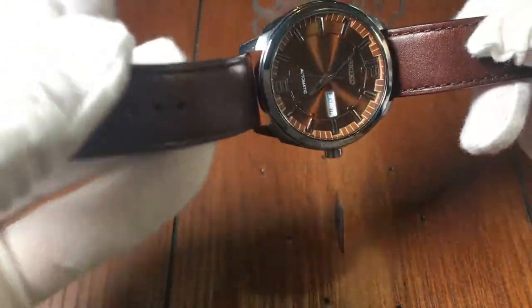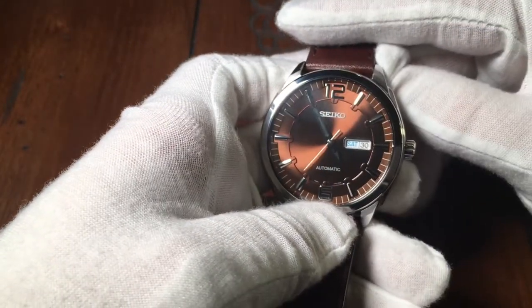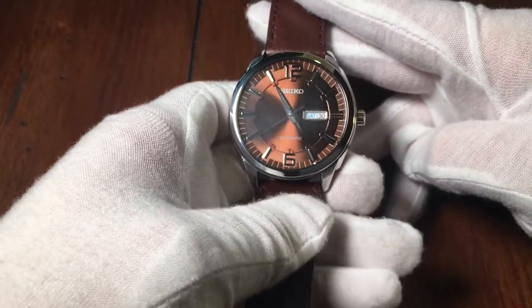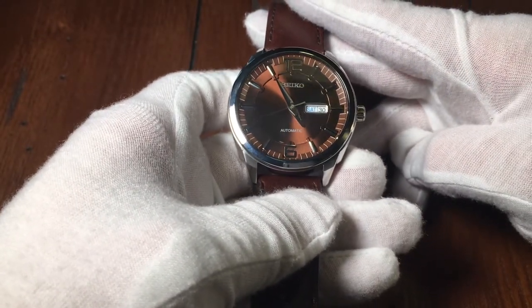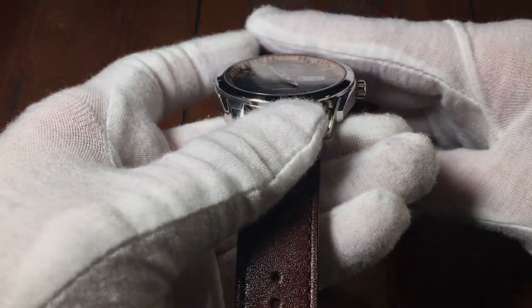Both the front and back are made of Hardlux crystal. Seiko's spec for the accuracy of the 7S26 movement is usually around 25 seconds a day, give or take. But this particular watch I found to be only 10 seconds fast a day.